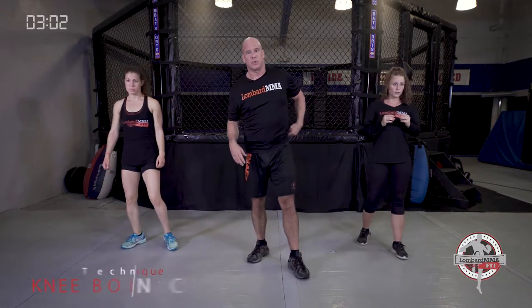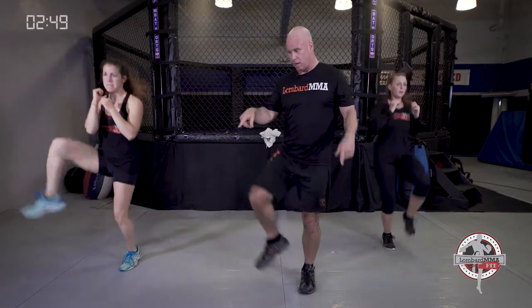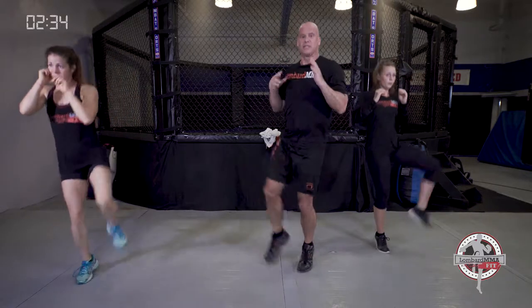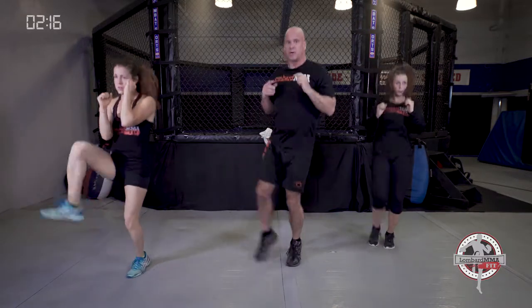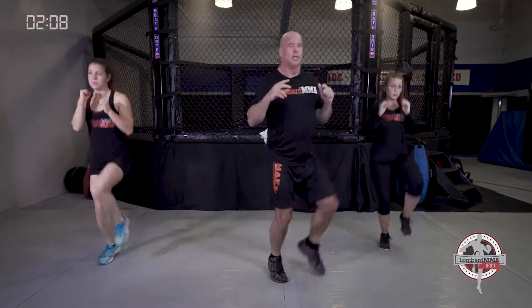Last three minutes — push hard through this. Starting with knee bounces, two to a side. When we do two to a side you can go either angle — outside, forty-five, or inside — mix it up. Keep that knee up above your hip line; you don't want them short, get it up there high. Stretch those hips, leg strength, quad strength, calves, and eye-foot coordination.